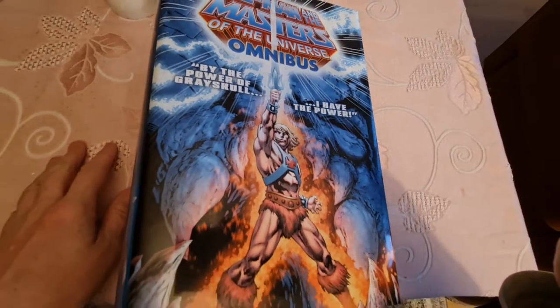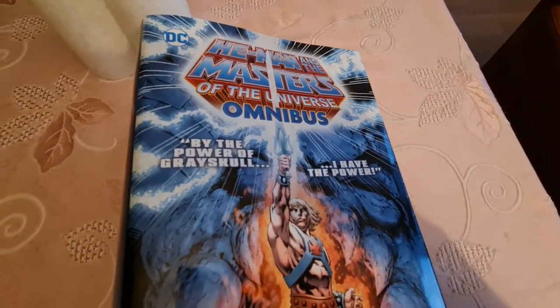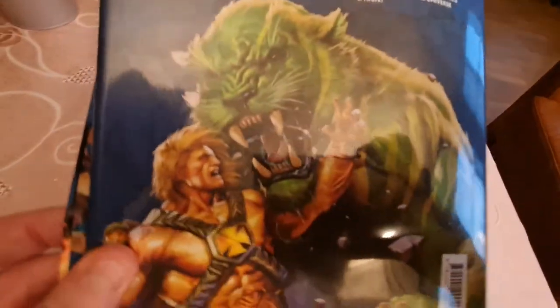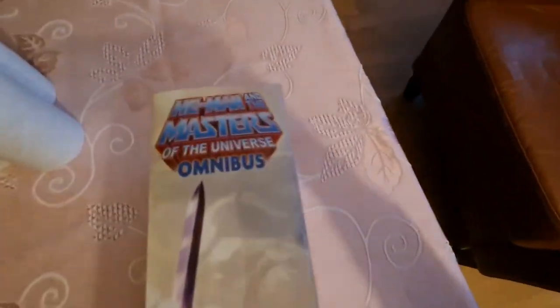Hello, welcome to a new video. Today I'm going to show you He-Man and the Masters of the Universe omnibus. This is the front cover, the spine, the back, the collect. The price in the US and Canada. The bolts, the wraparound.